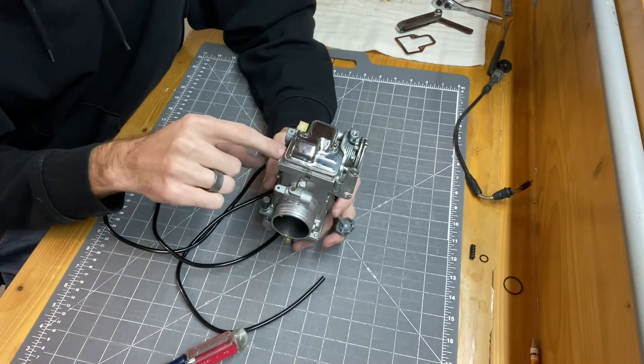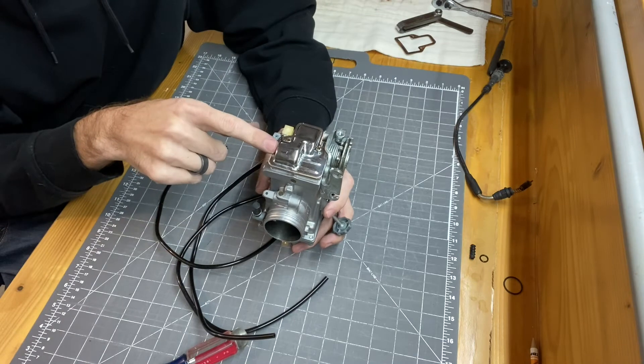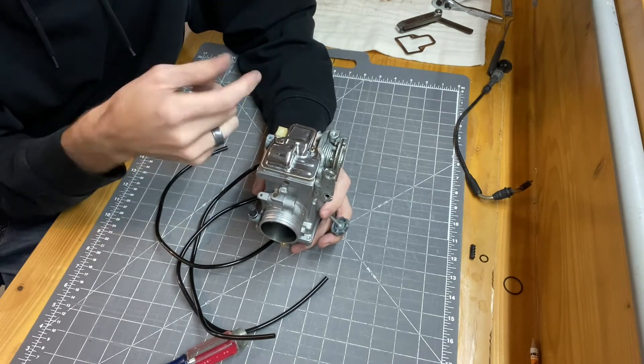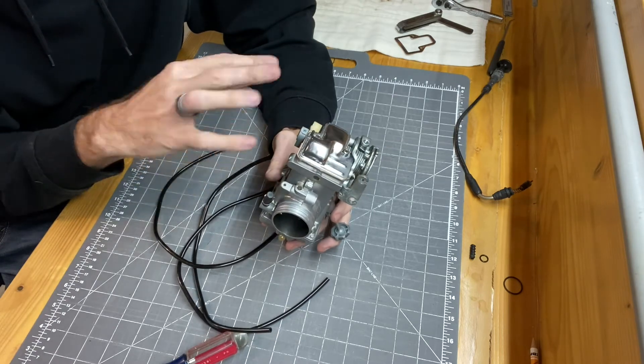When removing the slide, there's a bolt that goes into the spring-loaded shaft that actuates it, and that bolt has Loctite on it. When you reassemble it, you want to put some Loctite back on it — you really don't want that bolt backing off mid-ride, as it would probably destroy a lot of stuff inside the carb.